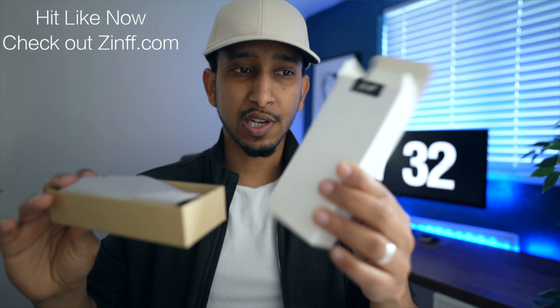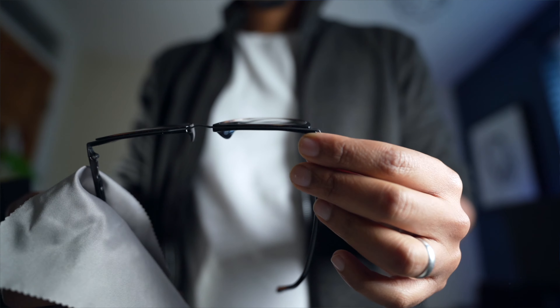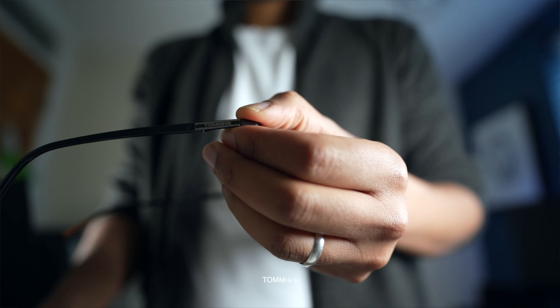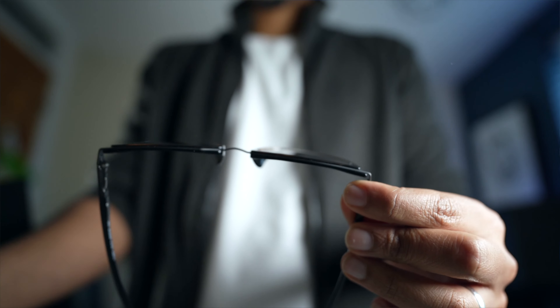So this is a simple pack — this is how it looks like. We take the glasses out and it's got a nice cleaning cloth. This looks really nice, really high premium. It's got the logo — the Tommem logo — and it's got a nice look on the brown side. The frame looks amazing.